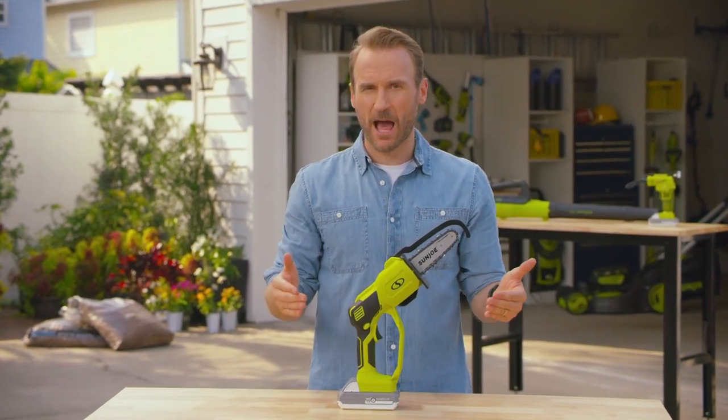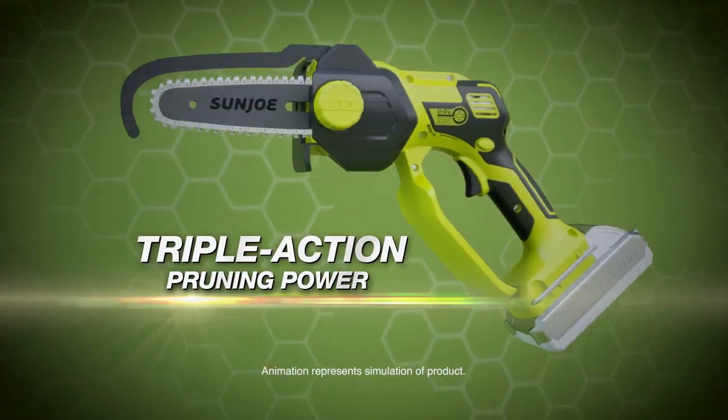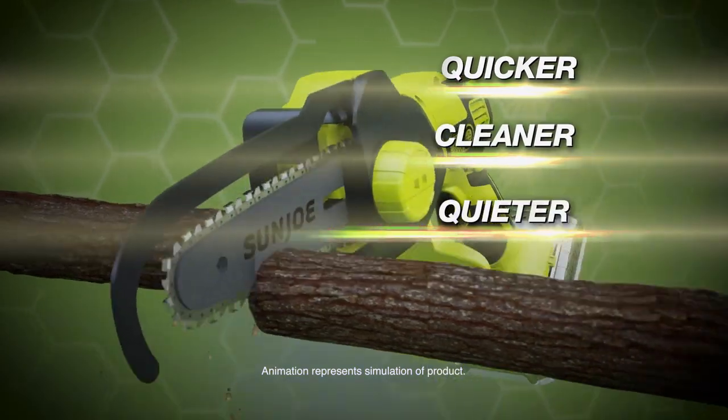The Sun Joe 24-volt Ion Plus handheld chainsaw takes the pain out of pruning. The secret is triple action pruning power. Sun Joe's 230-watt motor cuts quicker, cleaner, and quieter than traditional motors.